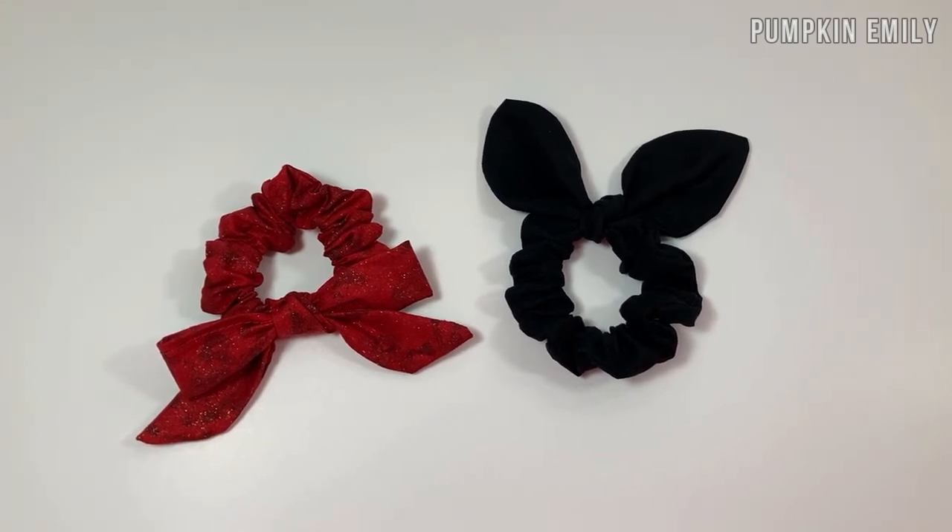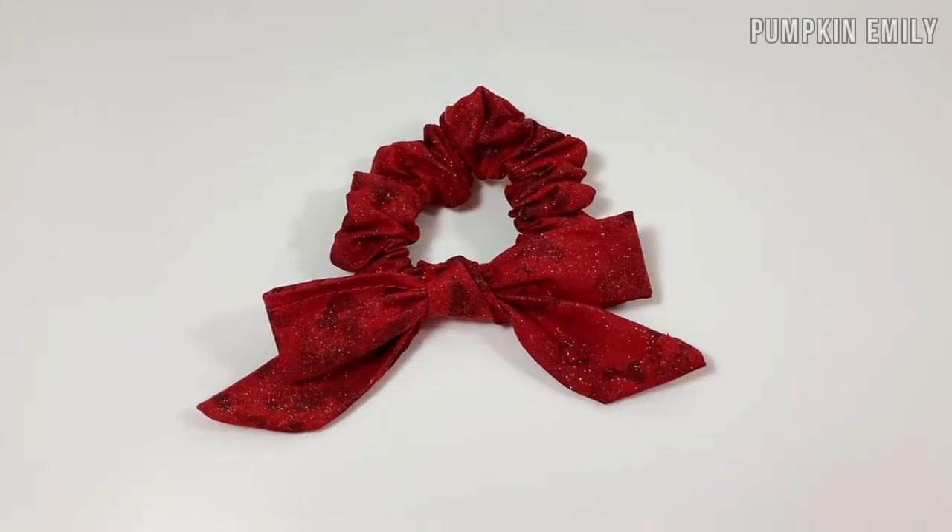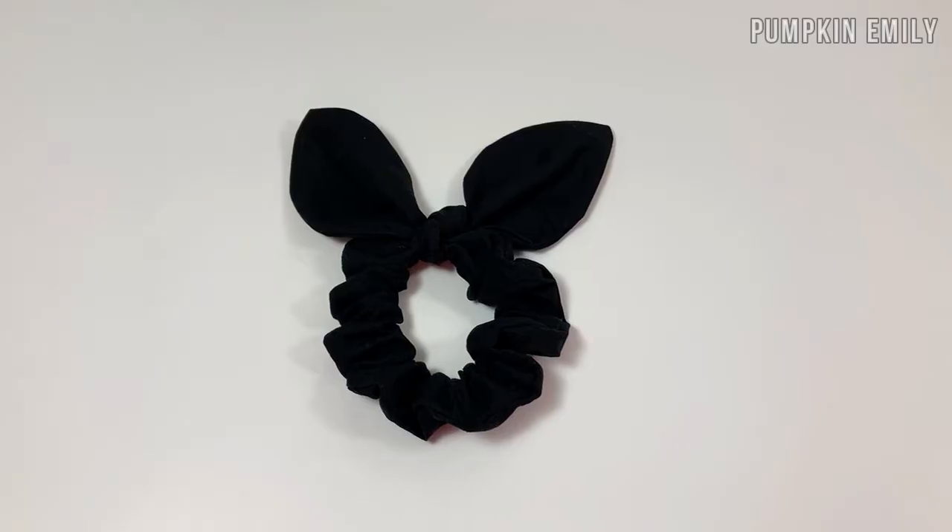Hey guys, it's Emily. In this video I'm going to be showing you how to make bow scrunchies in two ways. Let's get on with the video.